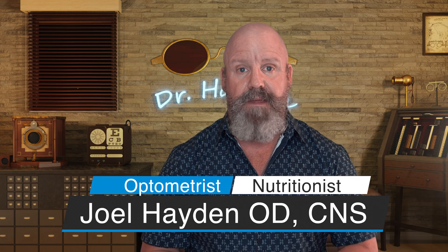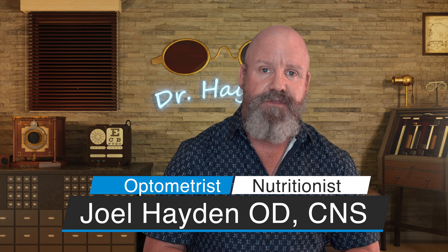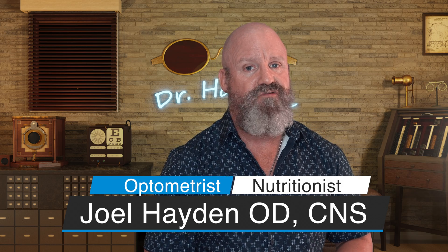Welcome to the Eye Care and Wellness channel. I'm Joel Hayden. If we haven't met before, I'm an optometrist and nutritionist. We're going to talk about all things eye care, eye nutrition, wellness, and how to live longer and better. If that interests you, consider subscribing, hit that like button, and let's get at it.